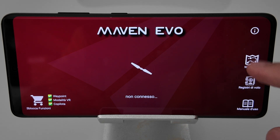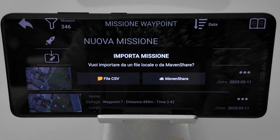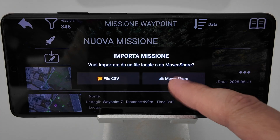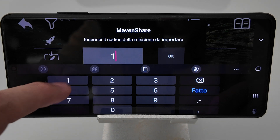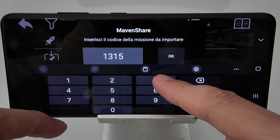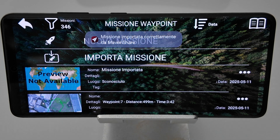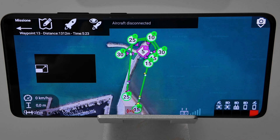On the receiving device, open Maven, tap Import Mission, select MavenShare, and enter the six-digit code. The mission is now downloaded and ready to fly.